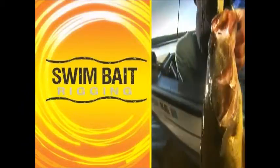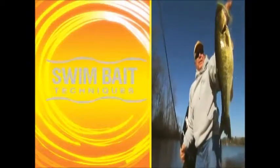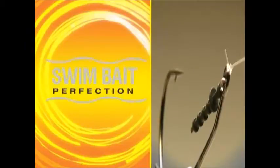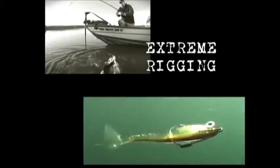Look at the size of that one. That one wasn't getting away. It's an amazing bait. Is that a tank or what? There's a nice one. Come on baby.